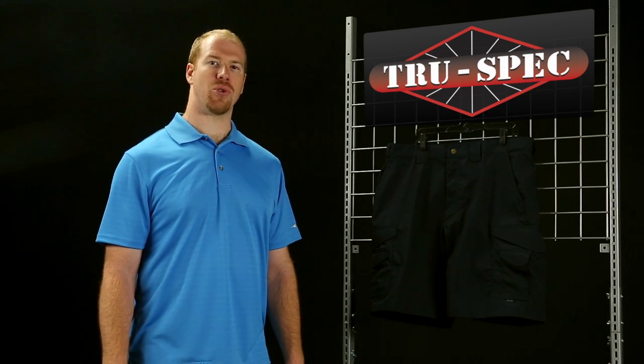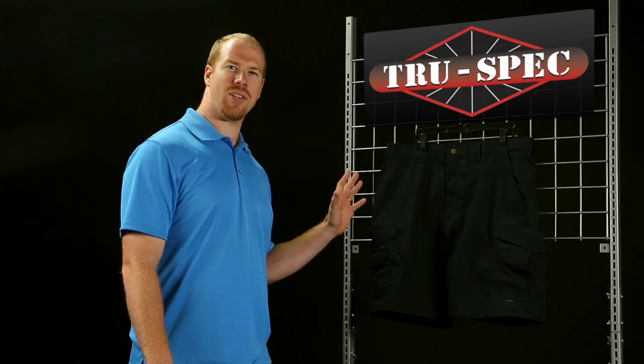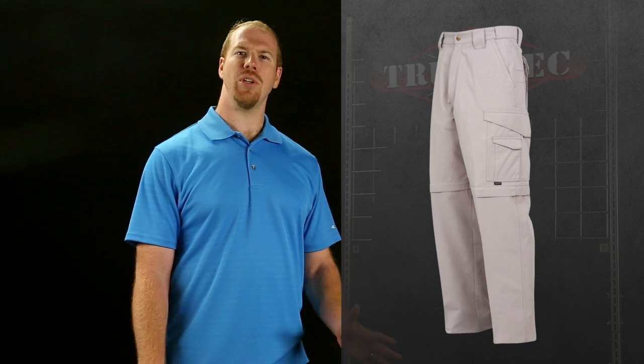True Spec also has two versions of its lightweight tactical short. The nice feature of True Spec's design is that the 10-pocket layout is mirrored so each side is identical. With a 6.5-ounce 65/35 poly-cotton ripstop construction, the 24/7 short is available in a 7-inch and a 9-inch inseam. If you want all-season versatility, the 24/7 zip-off pant is a great deal from True Spec — available in limited supply, so act quickly for your current size or color, because once they're gone they're gone.